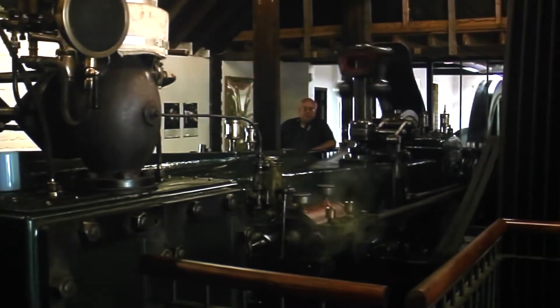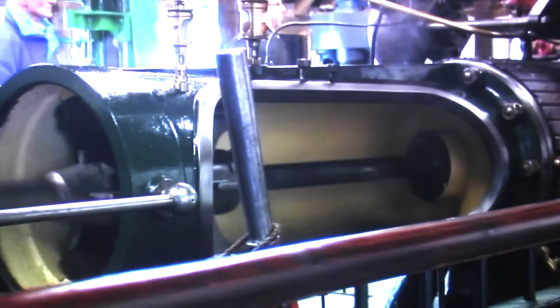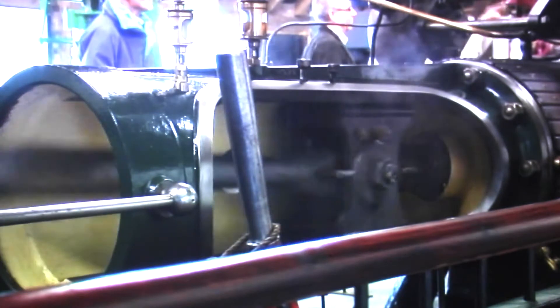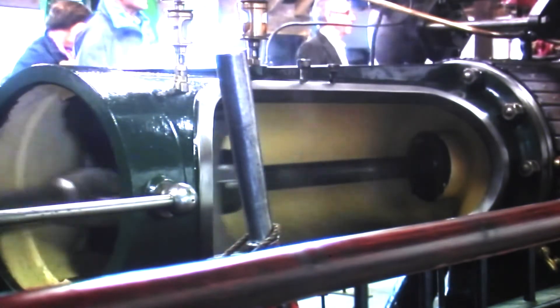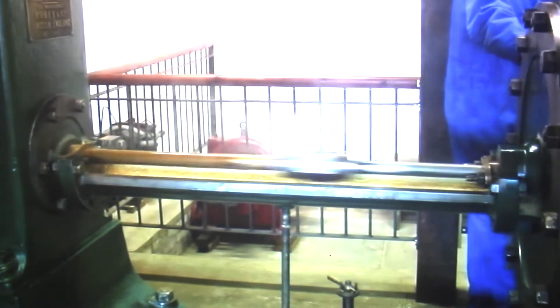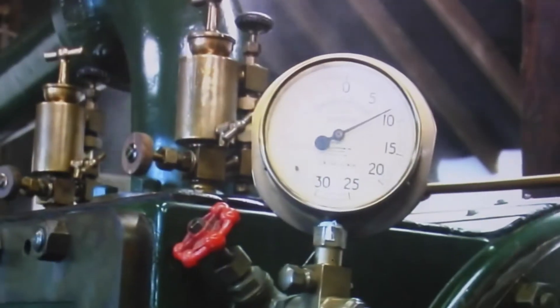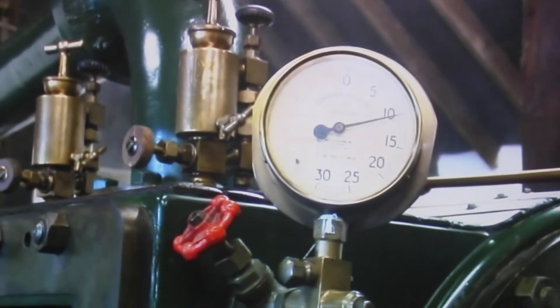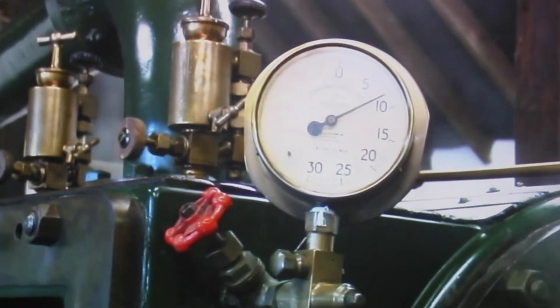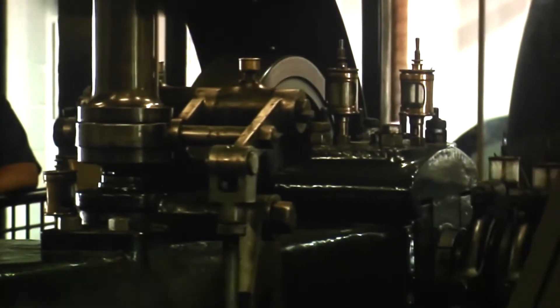This engine is a classic mill engine — it's what's called a tandem compound. It has a high-pressure cylinder here; the steam is used in this cylinder and then passes through a transfer pipe into the low-pressure cylinder. Having worked in there, it's exhausted into a condenser where you spray cold water and get a vacuum, so you use the steam three times. We haven't fixed up the water supply for that yet, so it's running just on the two cylinders.